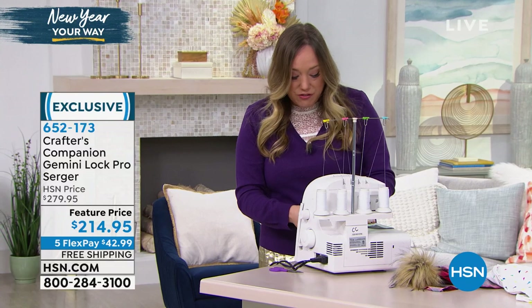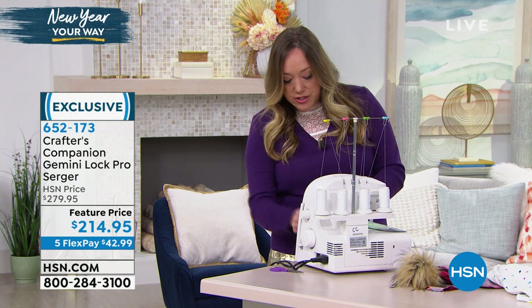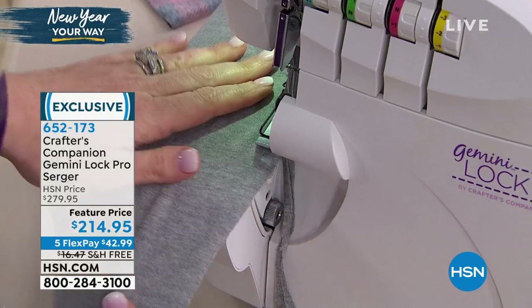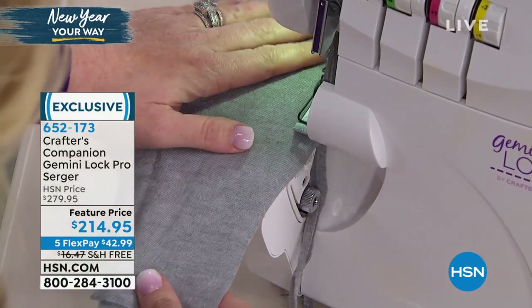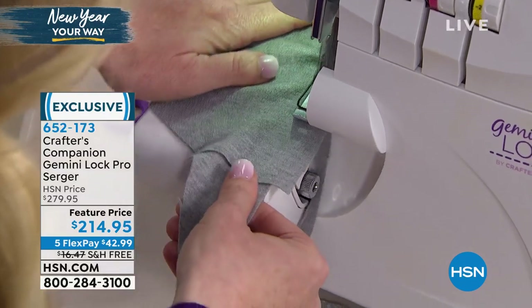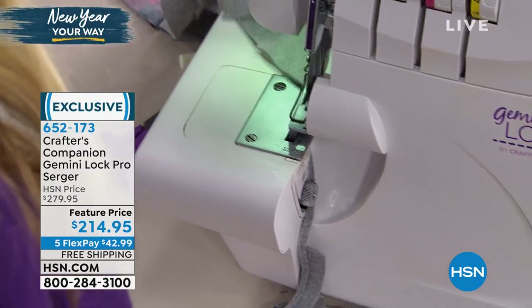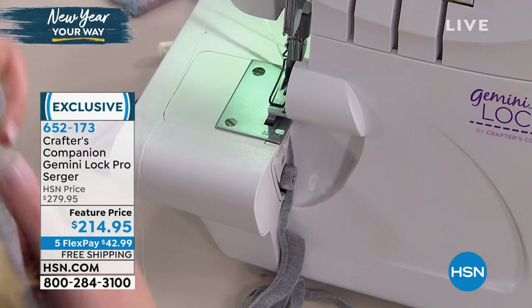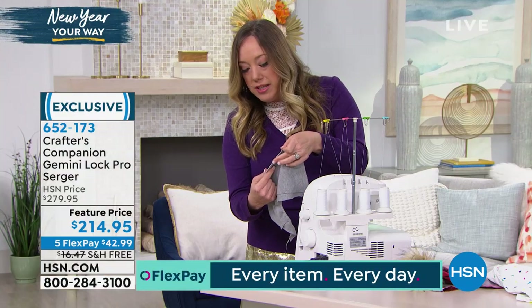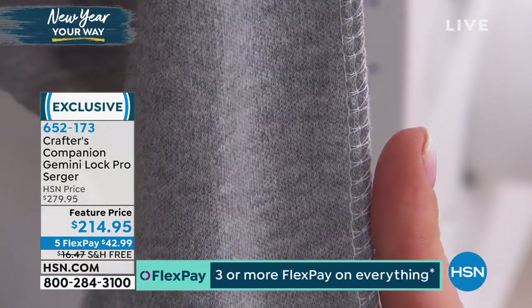I've got a stretchy piece of fabric right in the serger, two layers. What the serger does is it finishes and cuts the seam as it finishes it. You'll see here this gray little tail - that's because there's a blade that's activated. I can sew right off the edge, which is different than a regular sewing machine. And now I've got that finishing stitch, which is totally straight on both sides because the edge has been snipped off.